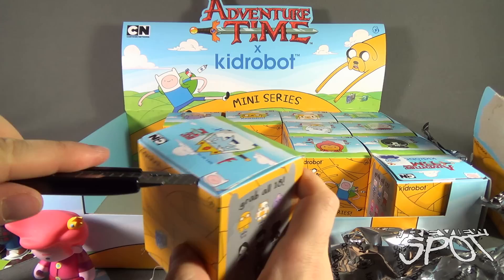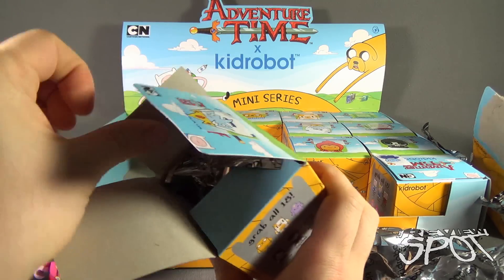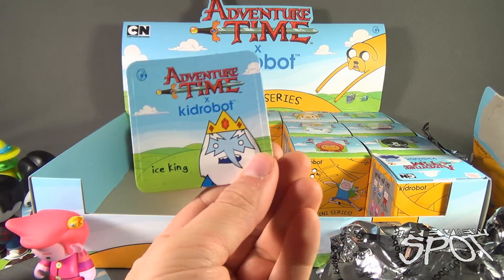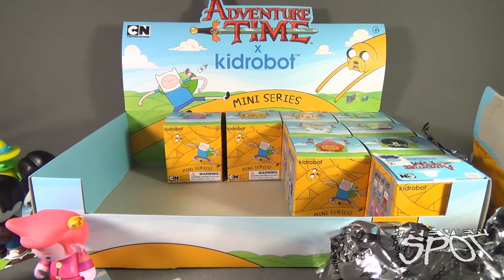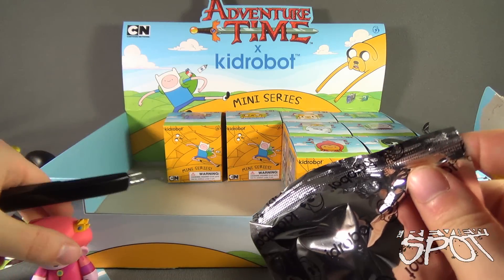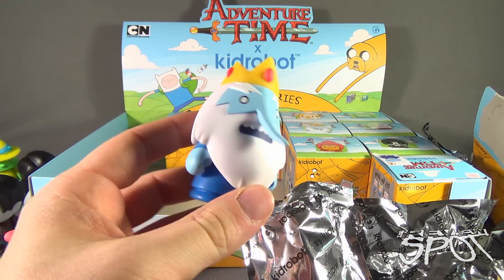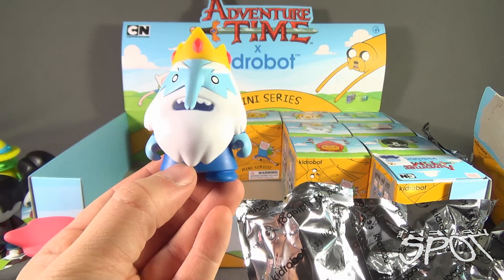Moving along to the next box - cut the tape. They say mini series, but there's really nothing mini about these; they're good sized figures. And as I say good sized figures, let's segue that over to Ice King. One of the boxes fell on the floor - that's what happens when you run out of space. Nothing else in there. There is the Ice King. His head moves slightly, not much. Arm movement going on there as well - the Ice King.